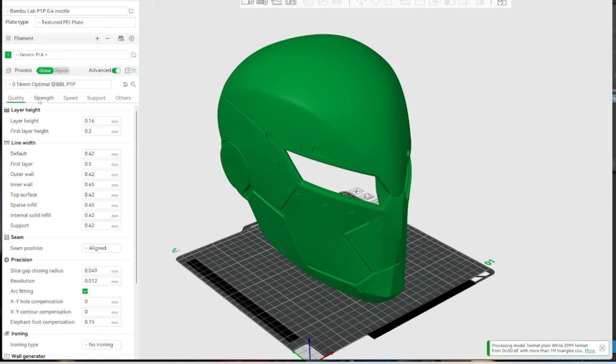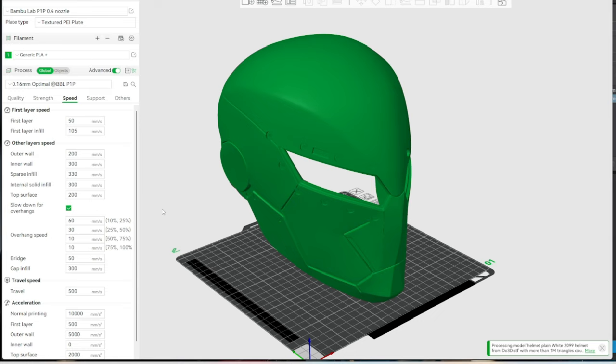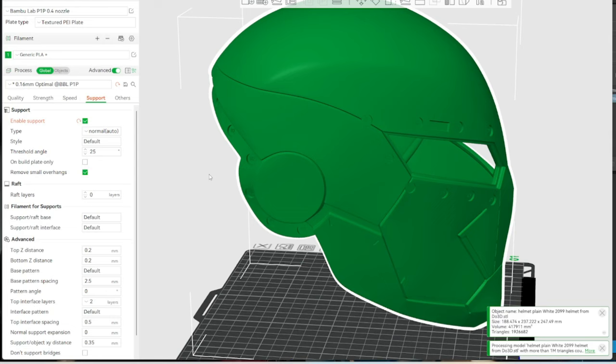Strength: 10 to 15% infill — fine for helmets. You can change the infill pattern but it really doesn't make that big of a difference. Speeds: I'm letting it print at the 200 and 300 millimeters per second it always does. The thing we really want to worry about is supports. You can let it auto-generate supports — that's totally fine. We're going to want to block out that inner ring because you don't need to support it for helmets most of the time.